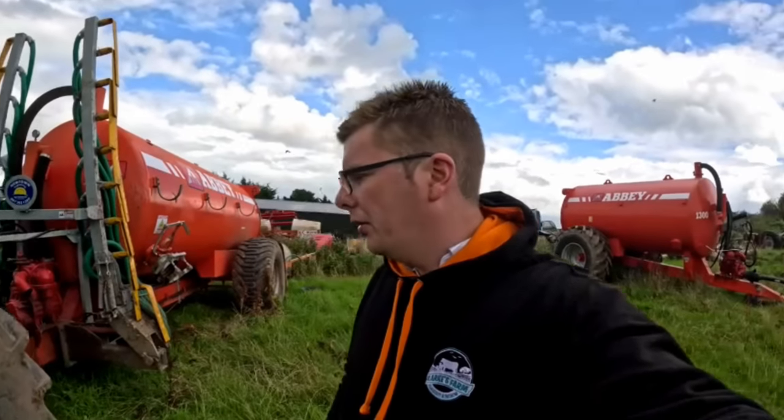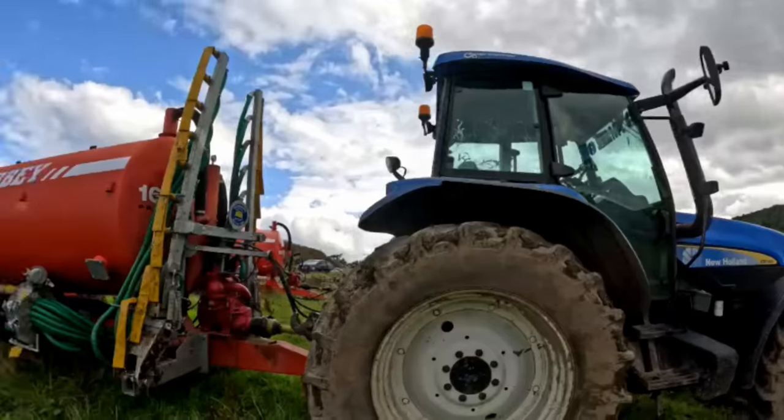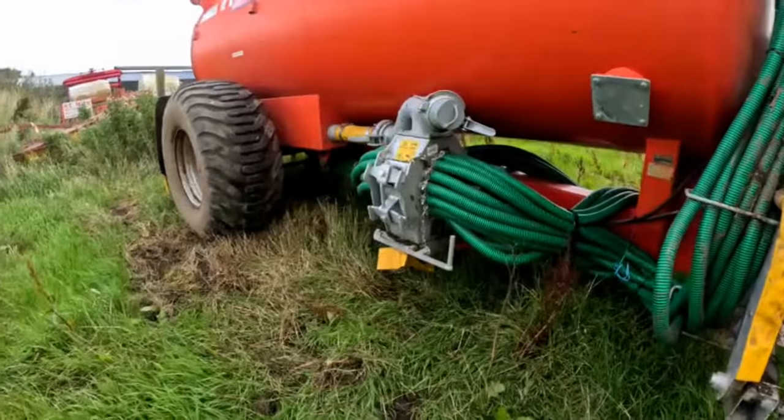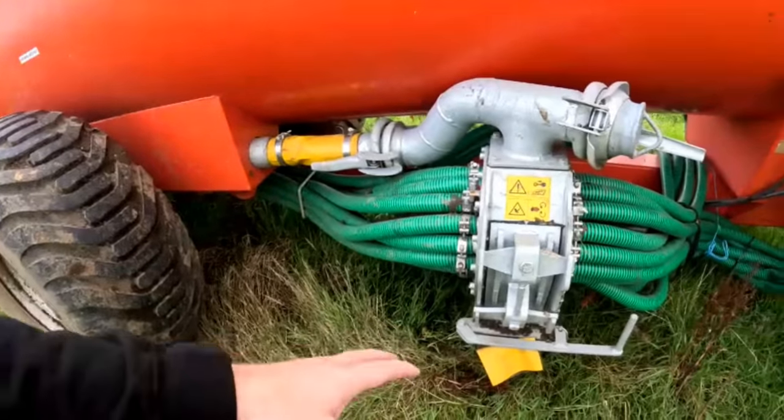I was talking to Michael last night - the two of us walked around the tanker and had a look at it, seeing what the final verdict was on it. Absolute great dribble bar system - very little could be said to fault it. We found the macerator was very low on it, which doesn't leave you much ground clearance. That may be a slight issue. It will have its pros though - if it blocks or clogs up, it's easy accessible and easy to work out.